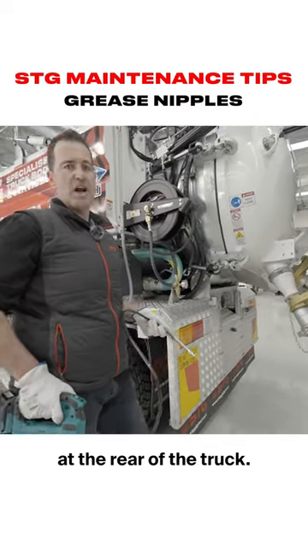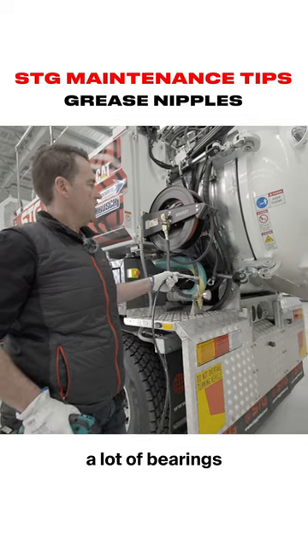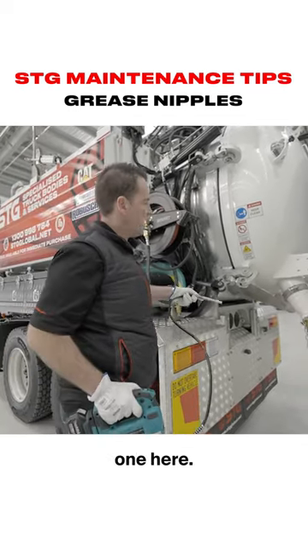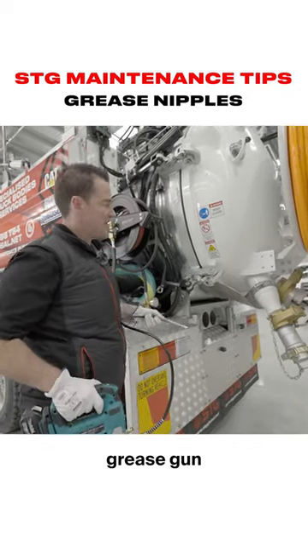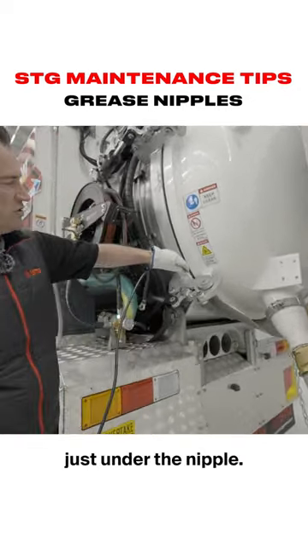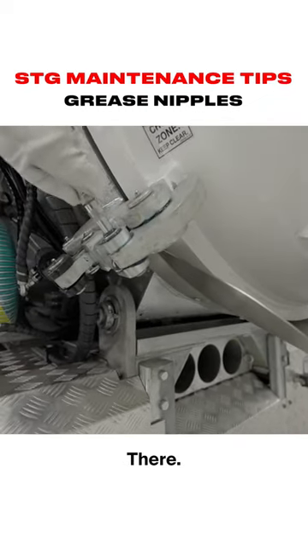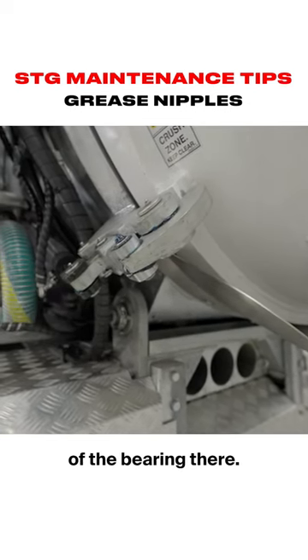Here we are at the rear of the vac truck. There are a number of moving parts at the rear of the truck, hence a lot of bearings that need to be greased on a regular basis. We've opted to go with a Makita 18-volt cordless grease gun, just onto the nipple there, until you see some grease coming out through the other side of the bearing.